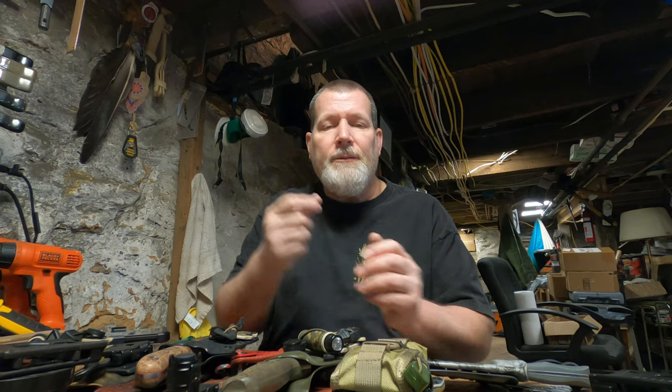Alright guys, thanks for watching. I hope you garnered some good information from this video. There's a lot more that we can do — check the website out at www.yellowhawkcustomkydex.com.